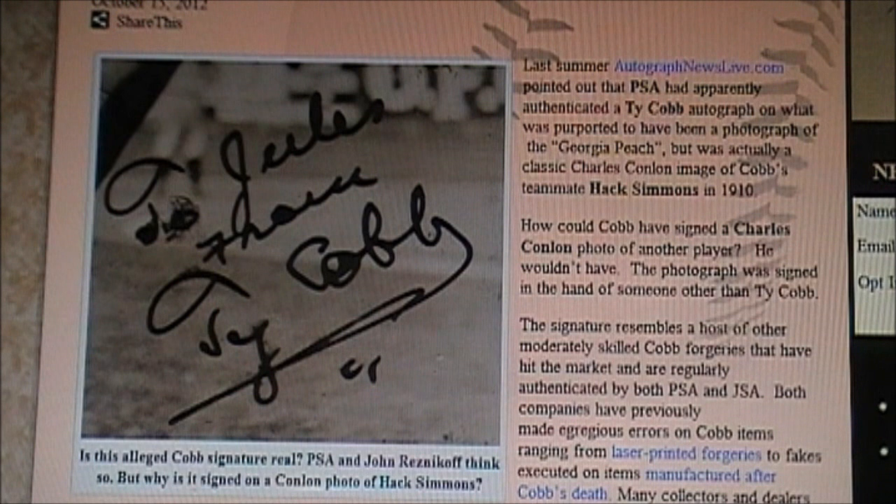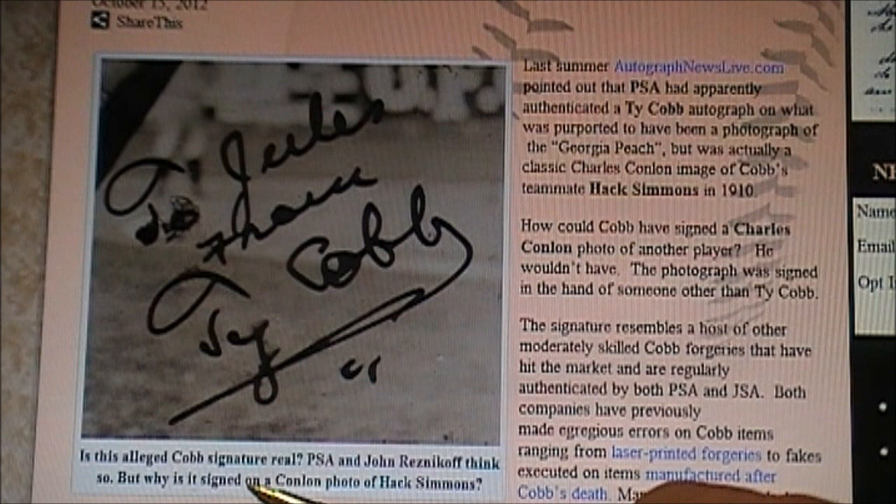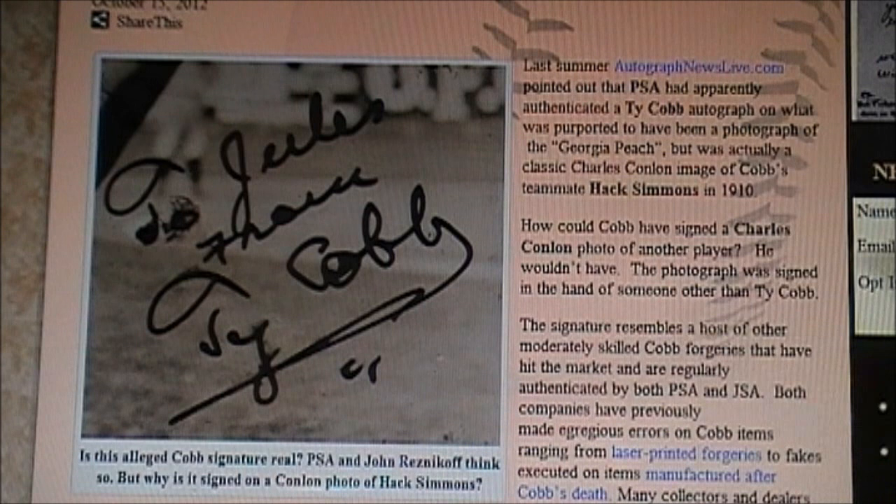Go look at their list of everybody who authenticates for them. What's interesting — and also not mentioned in this article — is what they do mention: 'Is this alleged Cobb signature real? PSA and John Reznikoff think so. But why is it signed on a Conlon photo of Hack Simmons?' They're mentioning John Reznikoff because Reznikoff has an auction site and his own business. He's an authenticator on his own. But what's not mentioned here is he's also an authenticator for Jimmy Spence, JSA. He's on their website — you can go check it out yourself.